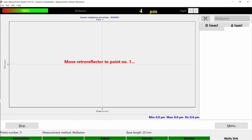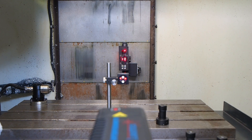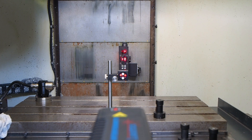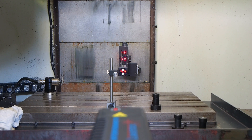Then press Start in the software and wait until the program counts down to 0. When you see 0, immediately press Start on your machine. The table will move and you will see data appearing on the screen. Keep in mind that machine feed rate is really important — if there is a difference in feed rate set in the software and on the machine, the measurement will fail and you won't get correct data.